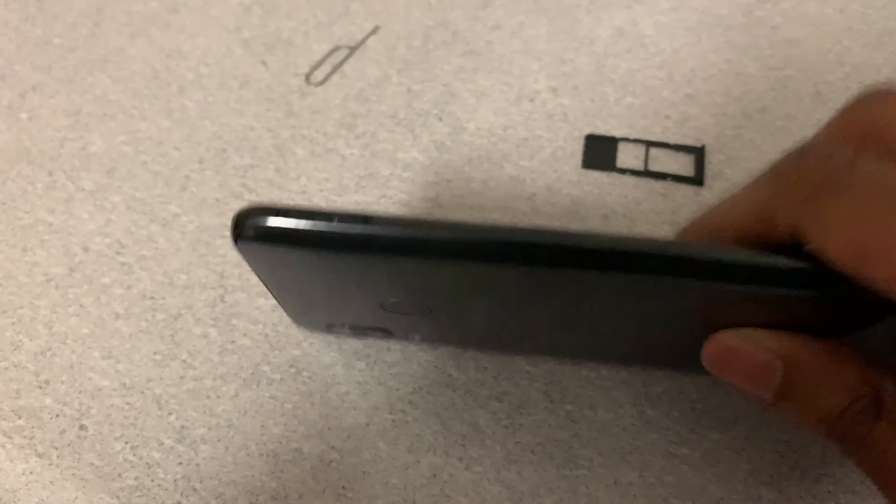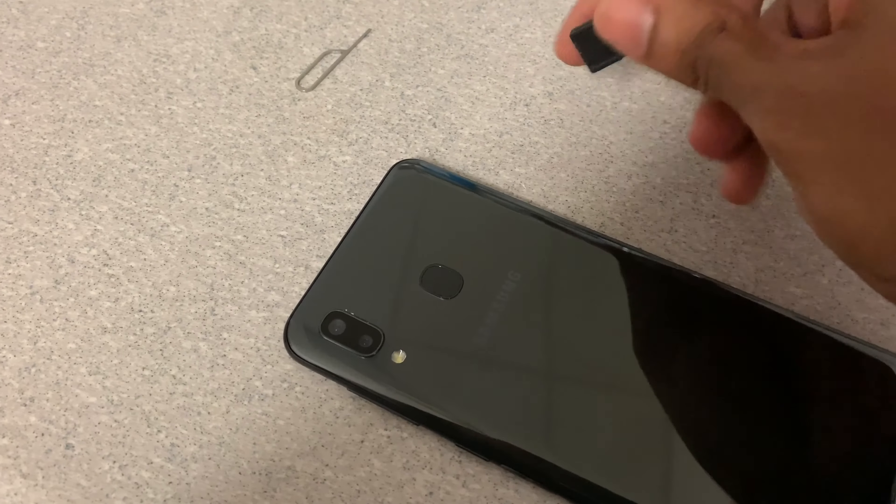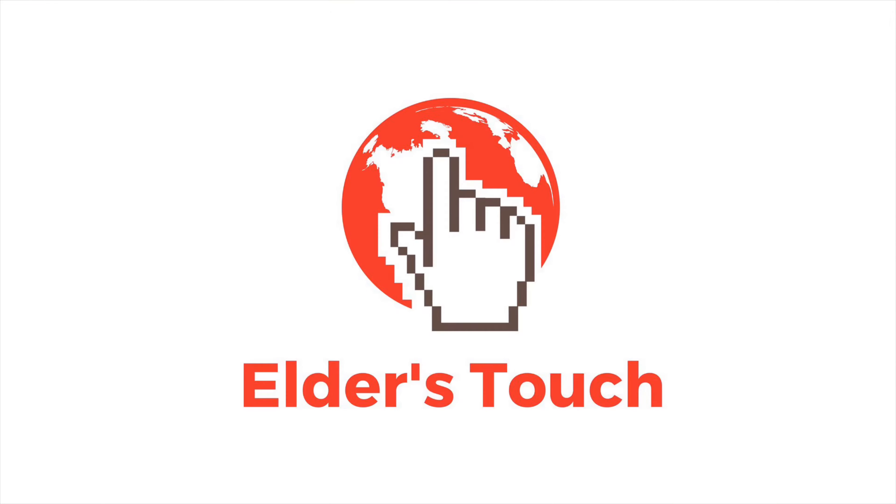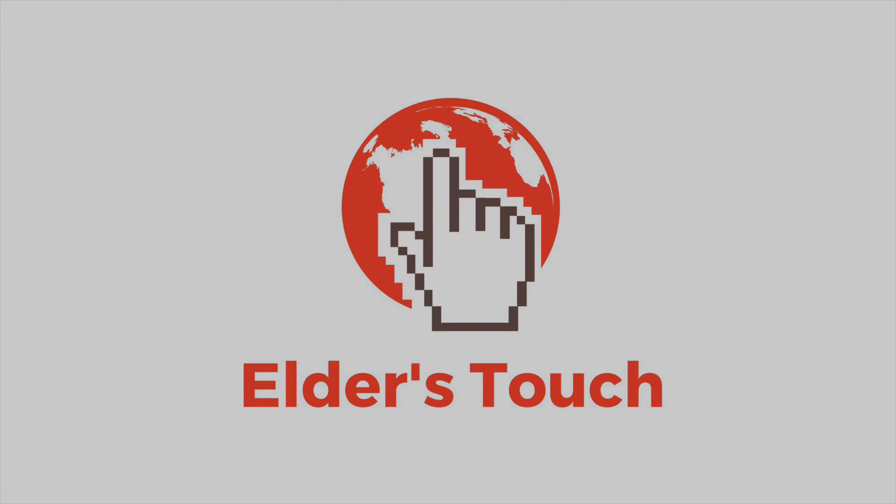The tray is literally built into the phone. I'm going to show you guys how to use that little tool — see that hole right there — to take the tray out, which is where you're going to place the SIM card and the SD card. You're going to take that tool and put the sharp part of it inside of this hole here and push down. There's going to be a little button in there that actually pops out the tray.